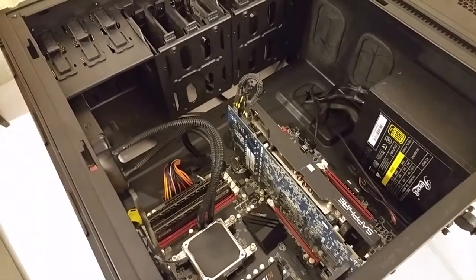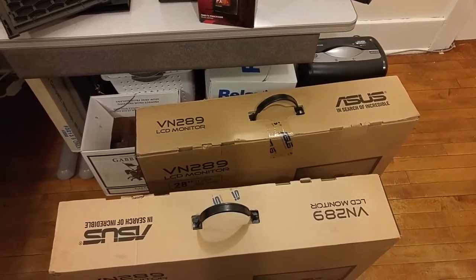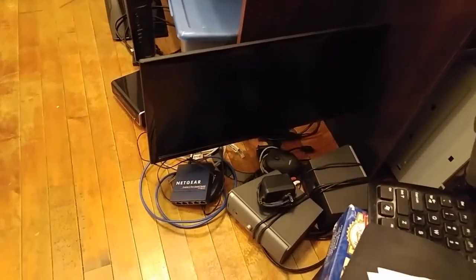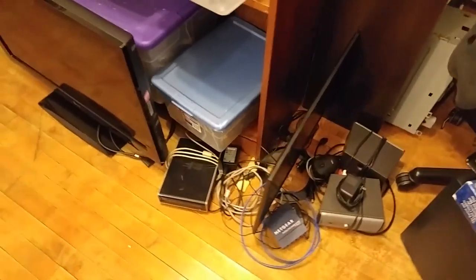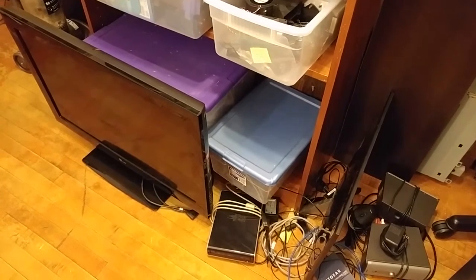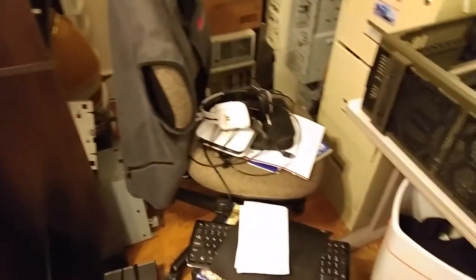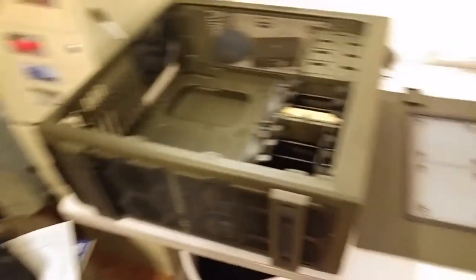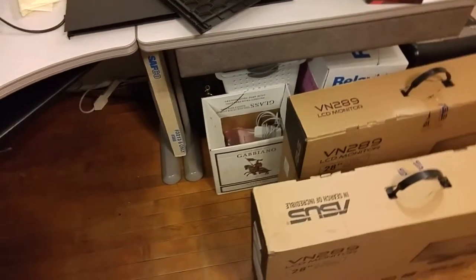Hey, forgot to mention a couple other things. You can see back there a jumble of boxes of random computer parts. I am upgrading my monitors too — I got two Asus VN289 28-inch IPS monitors, 1080p, so hopefully that gives me a little more room to work with. My old system had a 23-inch Asus TN panel monitor that I used for gaming, and for a secondary monitor I had my LG 32-inch TV that I bought back in like 2010. Got a bunch of projects going.